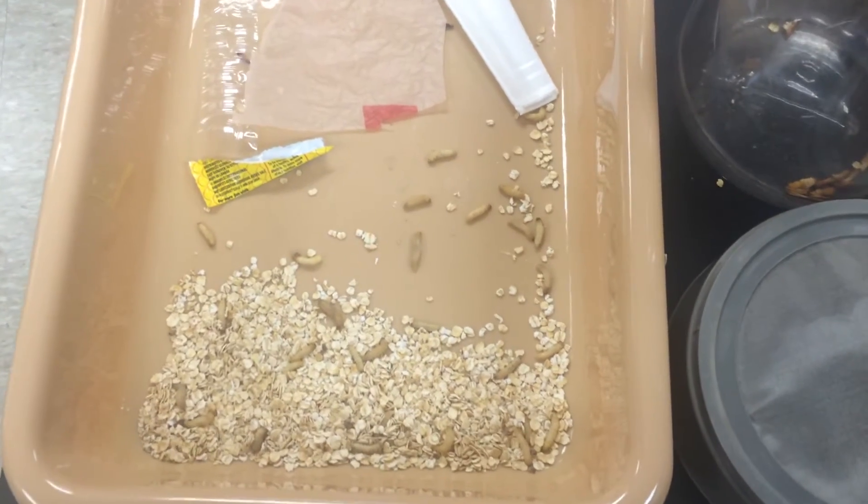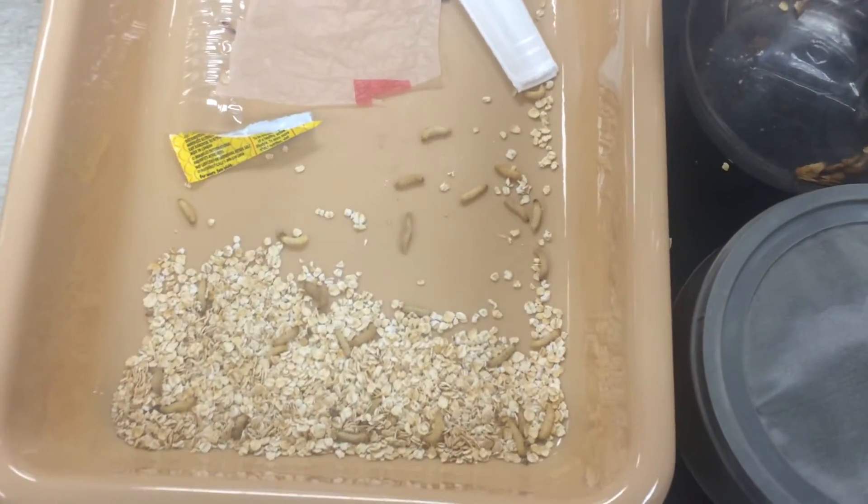Alright, so this is an update on my first video about the worms that can eat plastic.